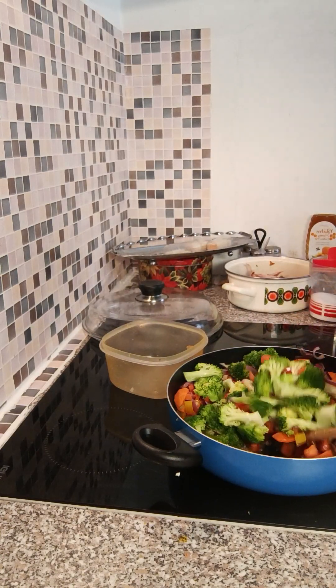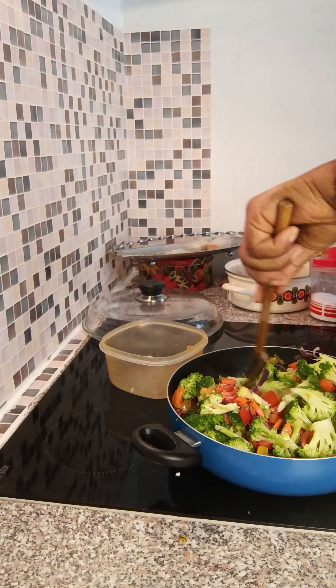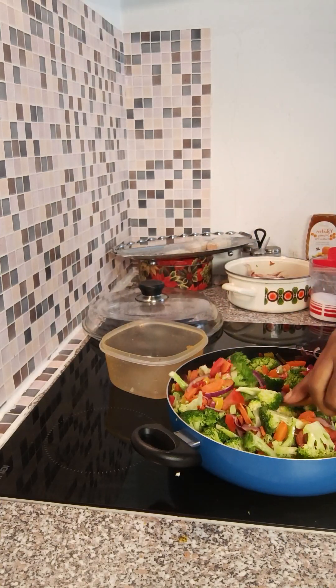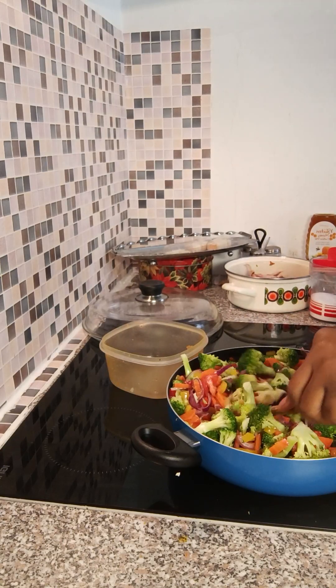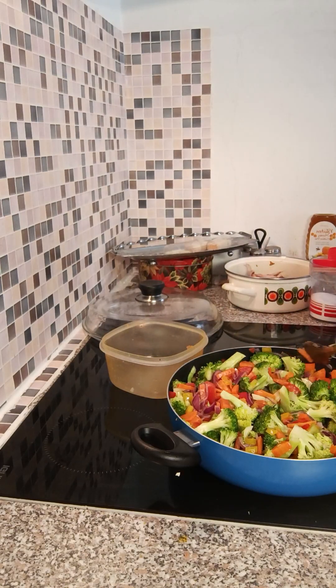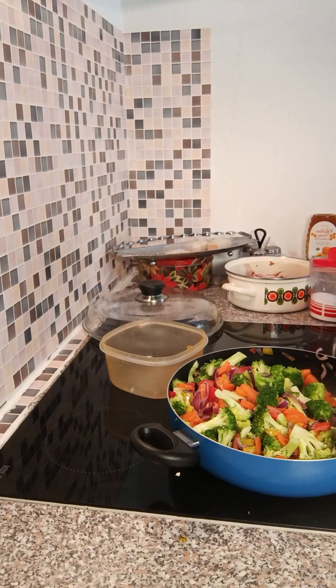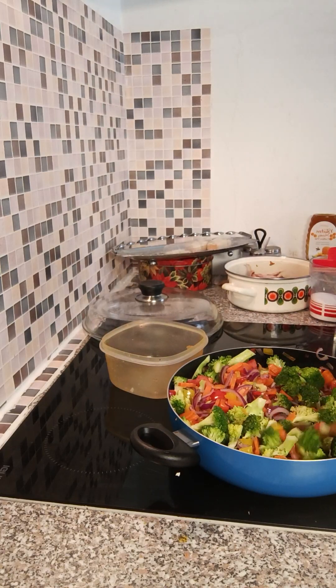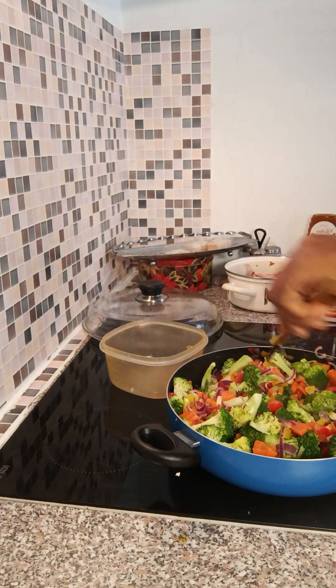You can decide to eat it like this — you just have veggies. You can decide to eat it with potato, eat it with rice, eat it with yam, whatever you want. You just have the food because there's vegetables. Broccoli is very helpful, it's very good.